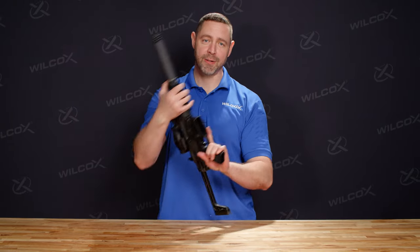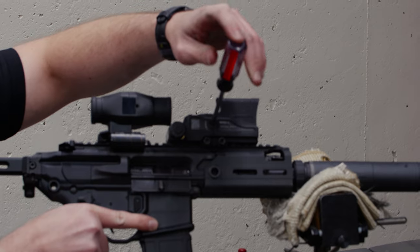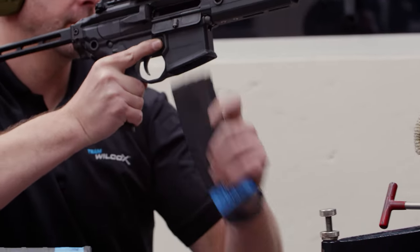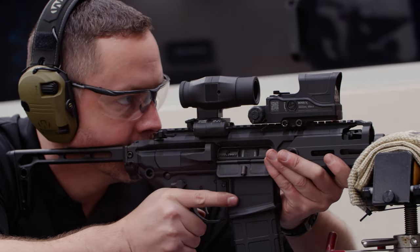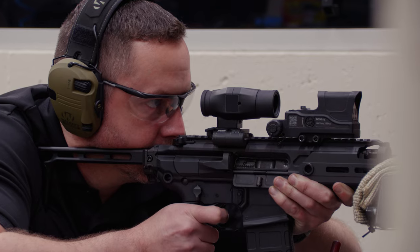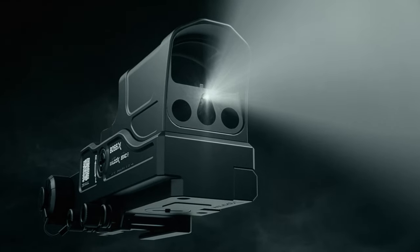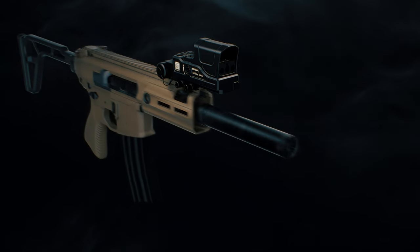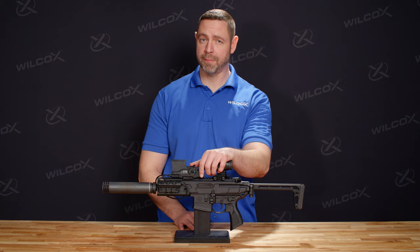Now that we've mounted the magnifier, the Boss XE, and the pressure pad, we're ready to go. In an upcoming video, we're going to cover the full zero procedure for the Boss XE on the Sig Rattler, where we'll demonstrate the simplicity and effectiveness of the trajectory switch when alternating between supersonic and subsonic ammunition. The Boss XE is a highly customizable, adaptable sighting system, incorporating the room illuminator as well as the trajectory switch to allow you to adjust your reticle on the fly — the dynamic sighting system for any short barreled rifle or close quarter situation. For more information, check the links below, subscribe to the channel, and stay tuned.